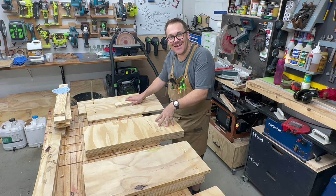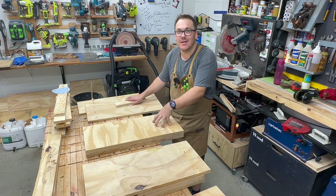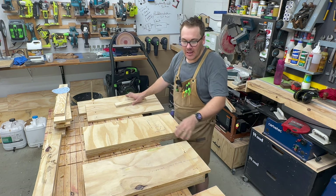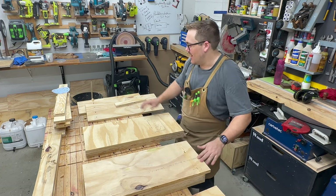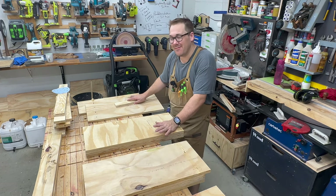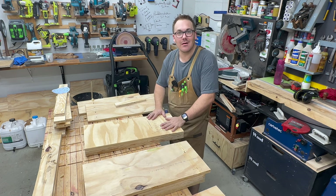I have three panels that are perfectly 70 centimeters by 30 centimeters, but I need a lot more. As you can see, I've got plenty of panels that are just short. I just want to show you one of my favorite things to do with the Domino — make wood longer.